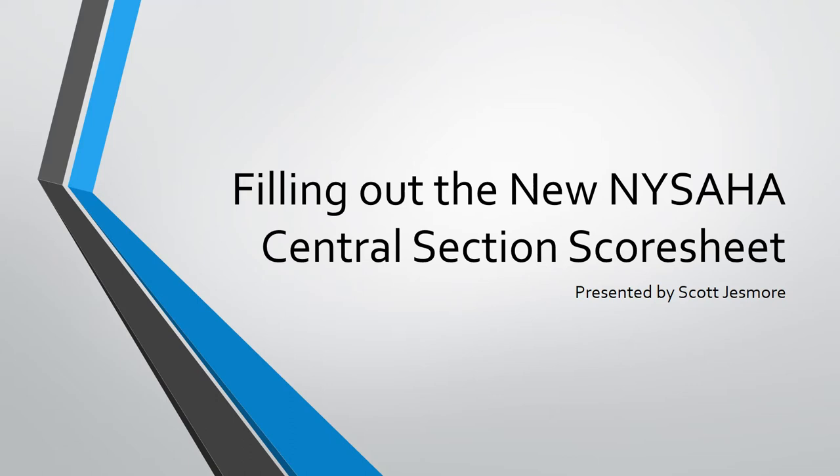Hi, I'm Scott Jesmore, the scheduler for the Snow Belt Youth Hockey League. First of all, thanks to everyone who volunteers as an off-ice official. And even more so, thanks for caring enough about performing your off-ice duties correctly that you're taking the time to watch this video.